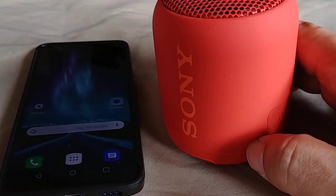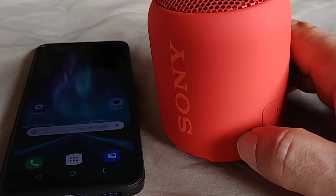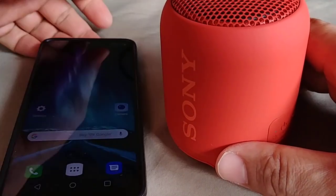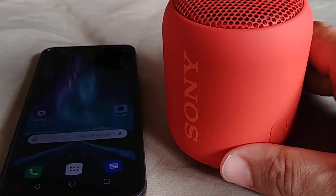Alright everyone, what's going on? In today's video, I want to show you guys how to pair the Sony SRS-XB12 Bluetooth speaker to an LG phone. This phone in particular is the LG G7, and it should work the same for the V30, V40, LG G6, and G5.